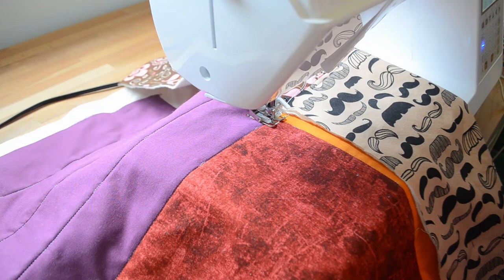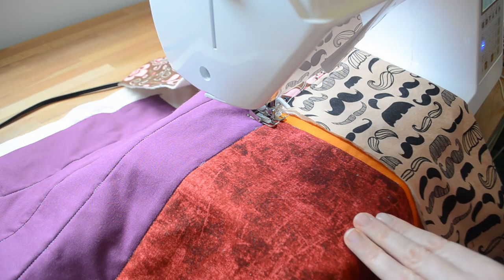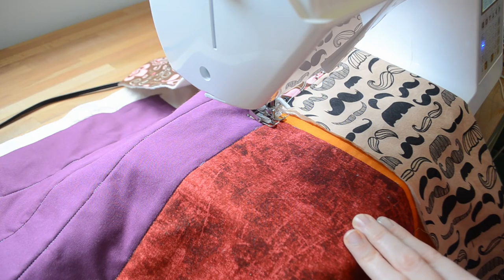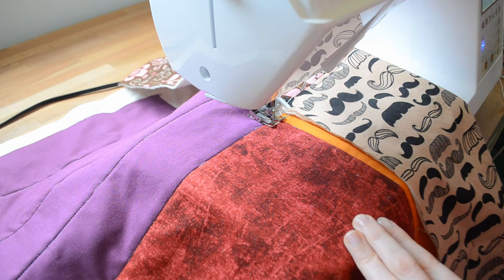Now we will move on to the third technique: matchstick quilting. This involves quilting vertical parallel lines very close together — half an inch is probably as wide as you want the lines to be — usually in a thread that coordinates with the fabric. This way the pattern of the patchwork is the most noticeable thing and the quilting kind of fades into the background, doing its job without taking the eye's attention away from the patchwork pattern.